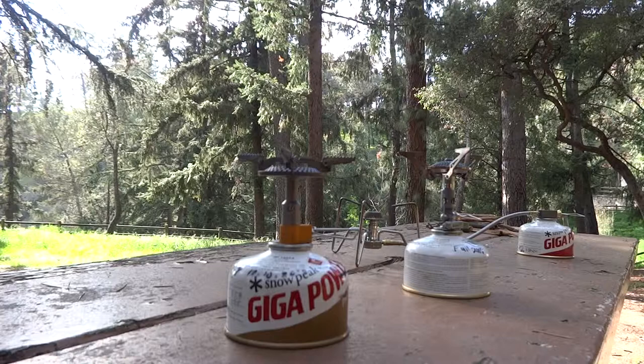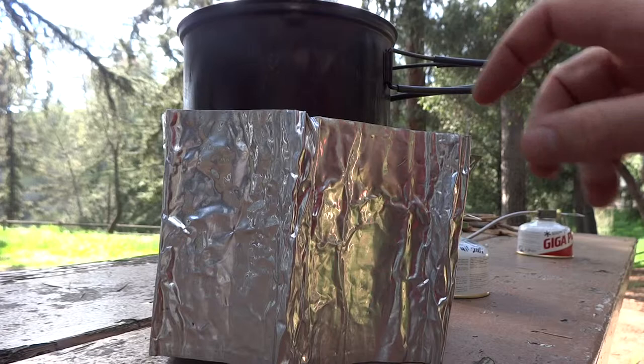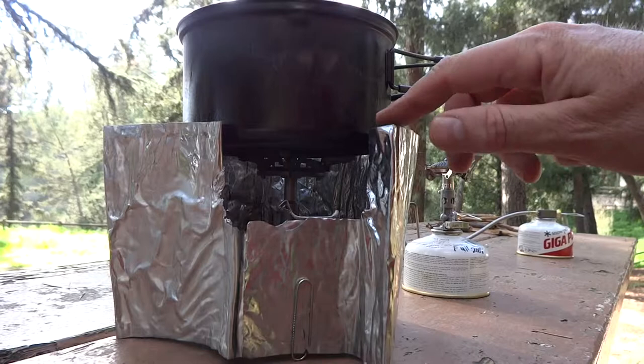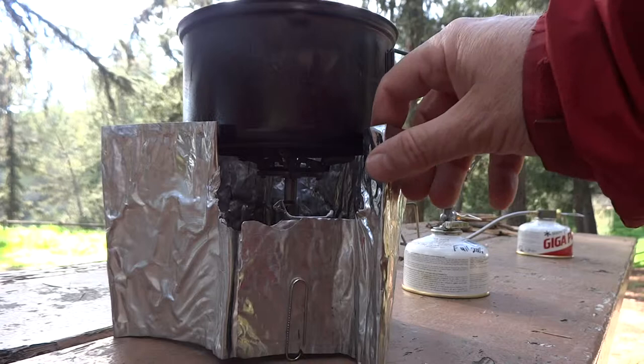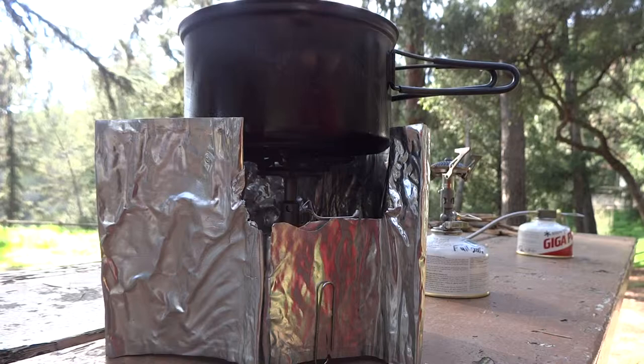The other disadvantage is wind. If I put a windscreen around here — there's a standard MSR windscreen — let me rotate the windscreen around a little bit so you can see this. The top of the windscreen and the bottom of the pot is only about a quarter of an inch — less than a finger's width there. That's not enough coverage. You need to have the windscreen up around here more, covering the majority of the pot. So you need a much taller windscreen if you're going to use it with an upright canister stove.